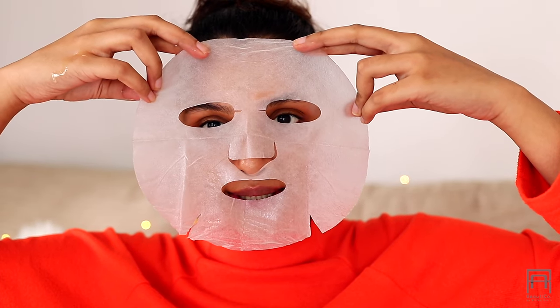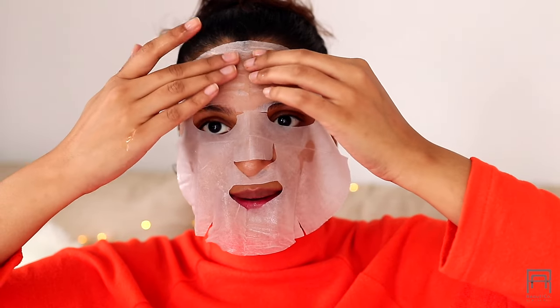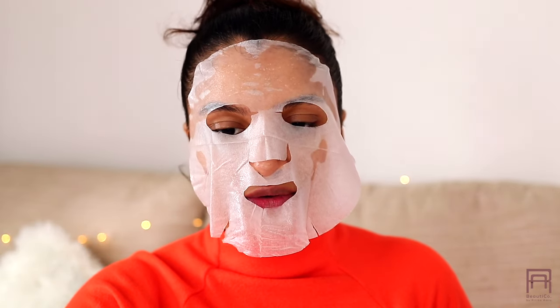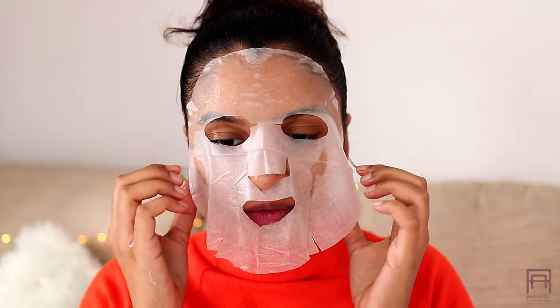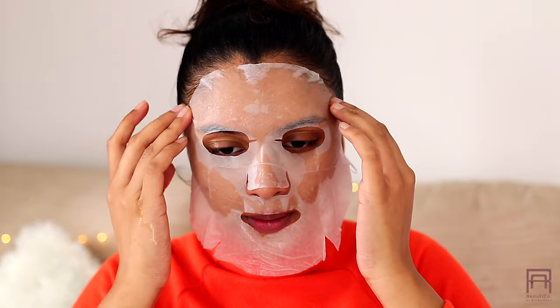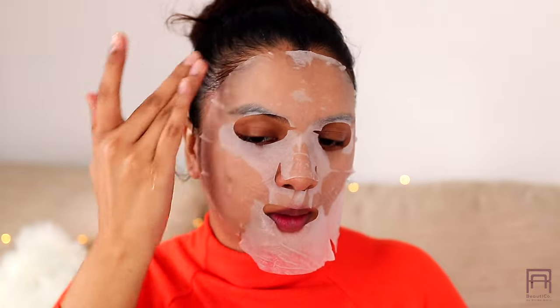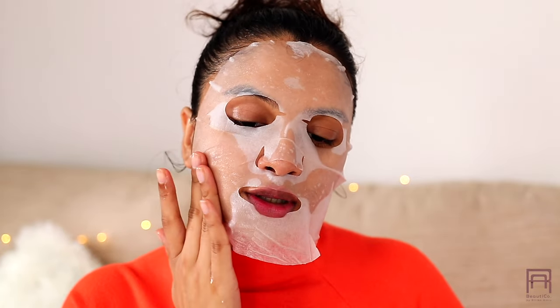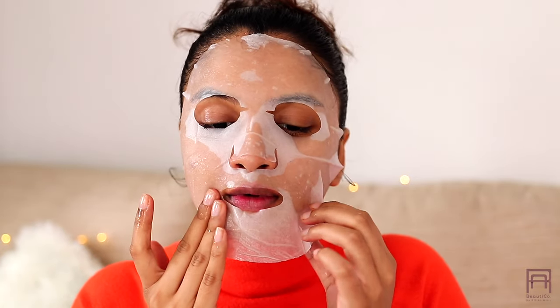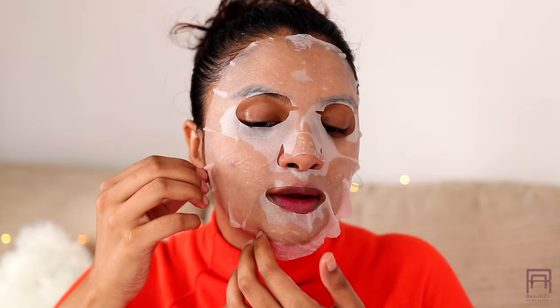I am going to apply it right from the top and then move down, smoothing the mask so there are no gaps.